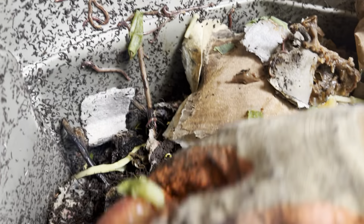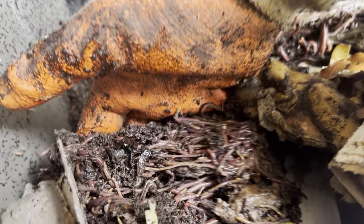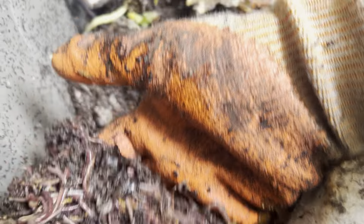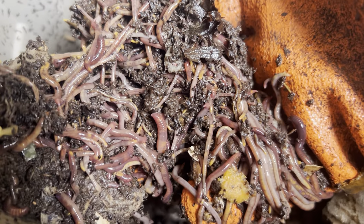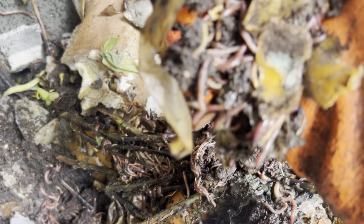We've got apples in here. More paper. As you can see, just thousands and thousands of worms. Pretty cool to see up front.